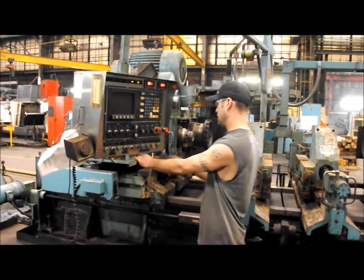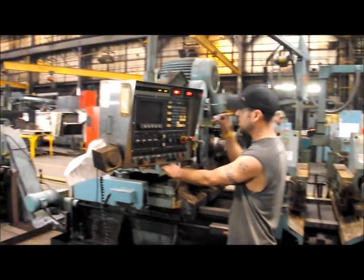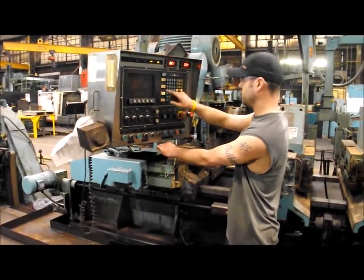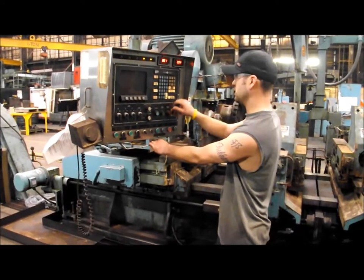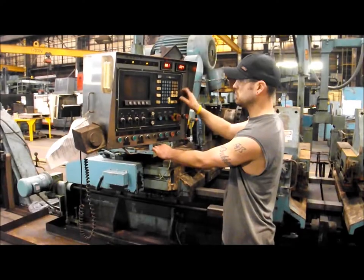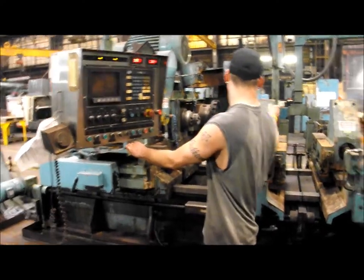This is called a face and center machine. Just showing that everything is working — that one's coming up.